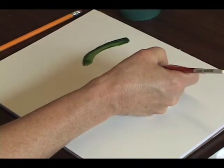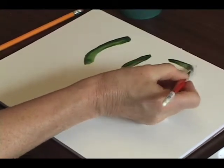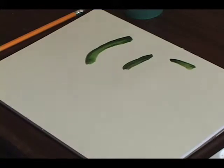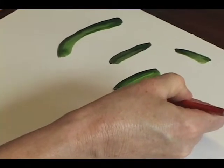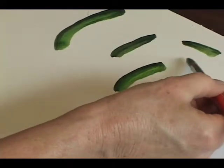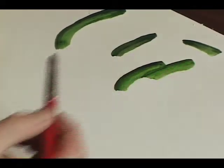Here it is again — just black along the tip. Let me load it up with green again; it can be an interesting effect. So give that a try.